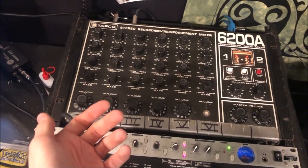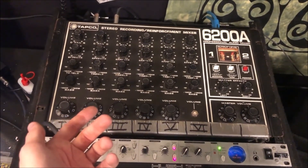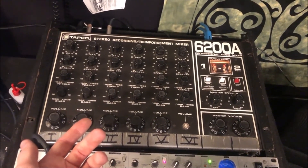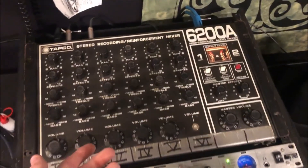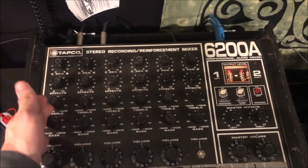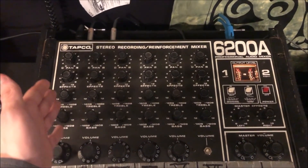I came across a quote from Greg Mackie himself that I think really speaks to the engineering and design philosophy of this mixer. He said, "Consumers have a tough time getting past a poor quality exterior, even if the internal quality is excellent." And with this mixer, you have a pretty simple layout. This is easy for anyone to understand, especially someone who might not have his advanced knowledge.